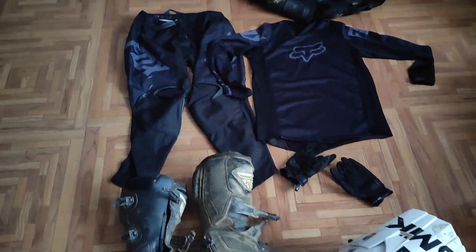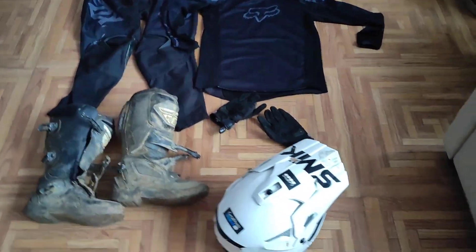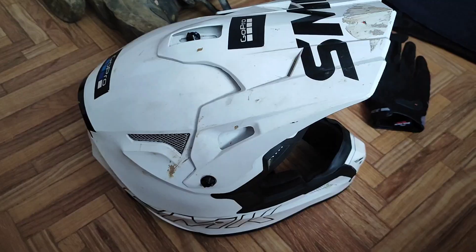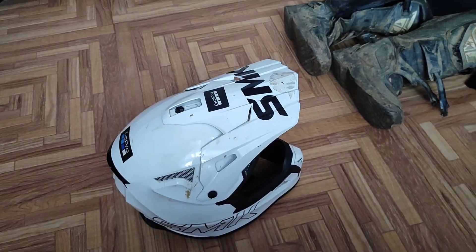What's up and welcome back to the channel guys. So today in this video I'll be making a short video about my gears. Let's start with the helmet first — this is the SMK helmet. This is a large size helmet, it's kind of loose so I don't wear this often.